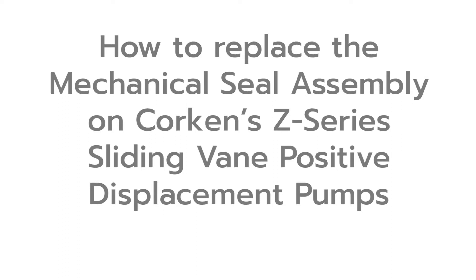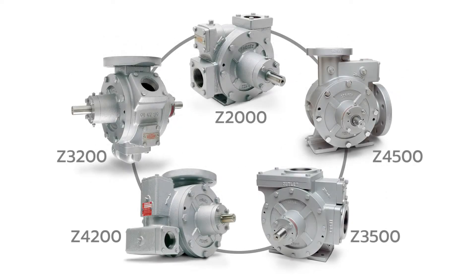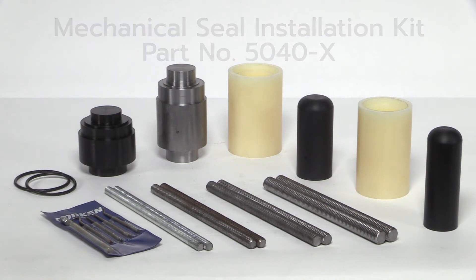This video demonstrates the proper procedure for replacing a mechanical seal in all of Corkin's Z-Series Sliding Vane Positive Displacement Pumps. Corkin's Seal Installation Toolkit is used throughout this video. Use of this kit is not mandatory, but it is recommended. When working in the field, this kit shortens the installation time and avoids damage to critical components.